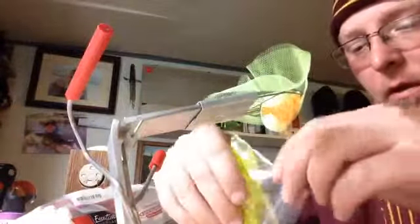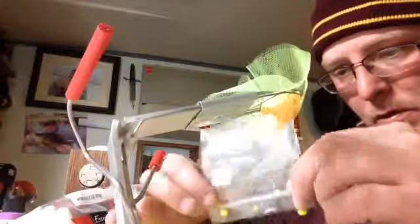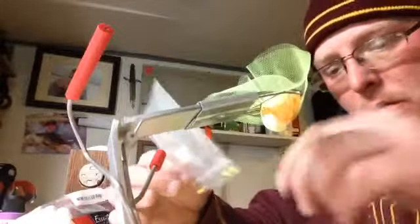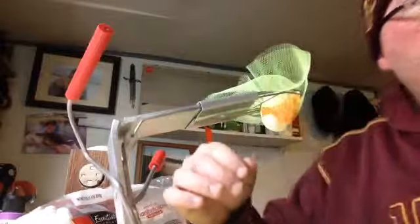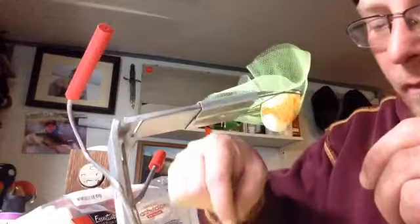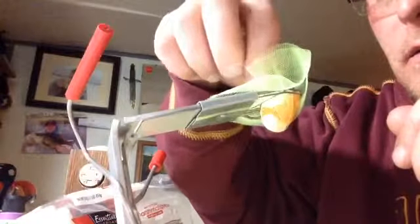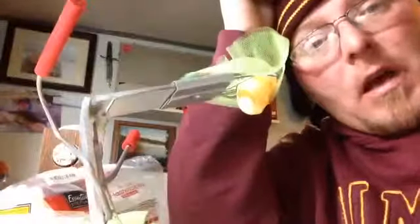Once I get the eggs in there - you can see this is dripping because I didn't strain them - I've got the eggs and a half marshmallow, then I take the other half of my marshmallow and put it on top. I put in some floaters - I use the chartreuse ones. The marshmallow really does help them float, especially if you use a foam float. I'll only put like two of these in. Chartreuse sticks out really well; pinks and oranges are also good colors.